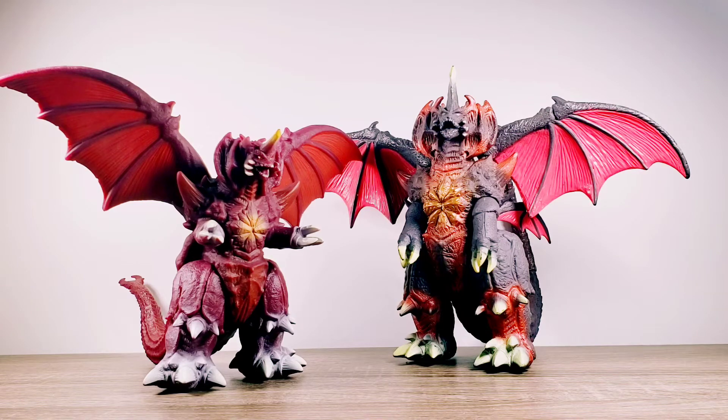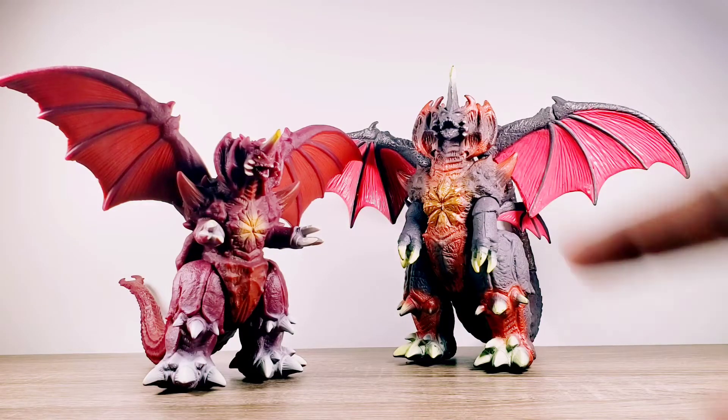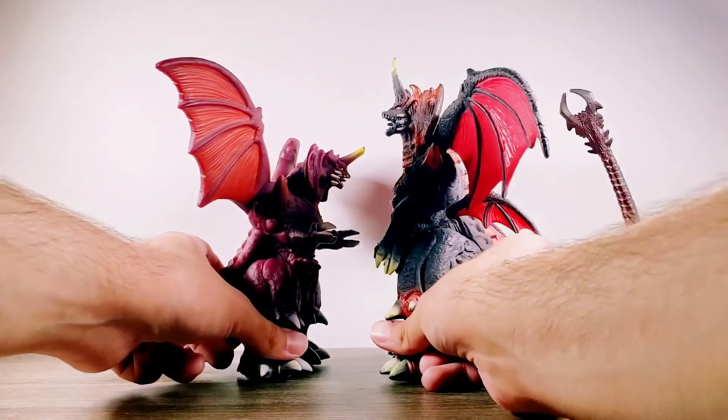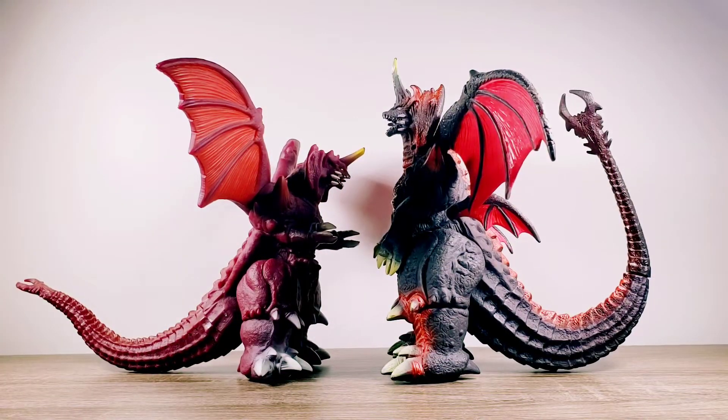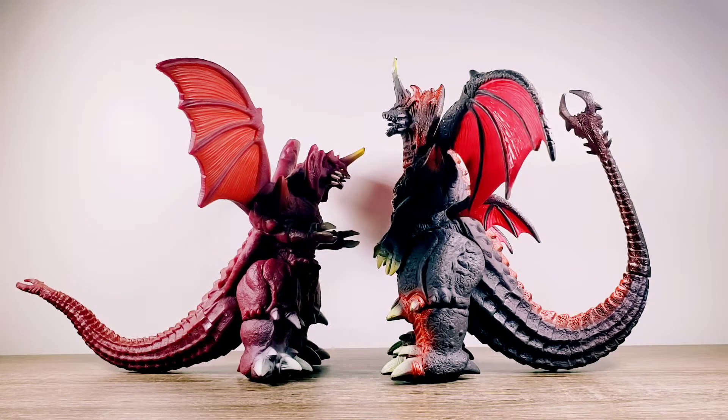This one is looking more head-on, directly at something. And the tails — the tail here is curved up, while the other tail is almost wanting to be curved up but is much lower and not curved as much as this Destoroyah's tail.